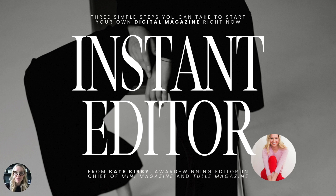Hi everybody and welcome to the Instant Editor Masterclass all about learning how to start your own digital magazine. In this masterclass we're going to go over three simple steps that you can use to start your own digital magazine right now, no matter where you are in the process.